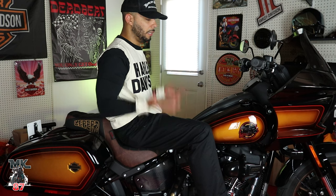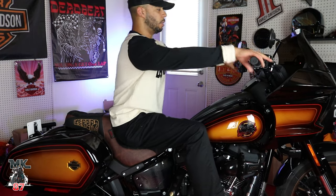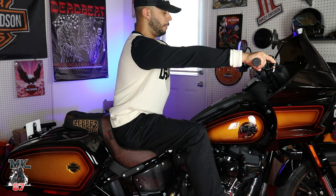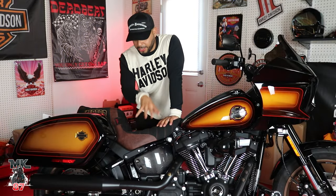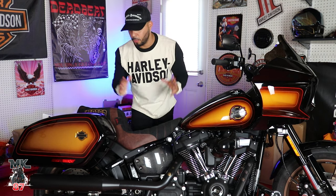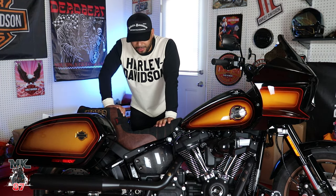The seat is always going to change your riding style when it comes to comfort and even ergonomics. A seat could either lift you up, bring you down, push you forward, or push you back. As far as the distance from me to the bar, I feel really comfortable now — a little bit better actually. Now let's talk about this seat in particular — all the materials on it, why and how we came up with this design, the patterns, colors, stitches, and everything.